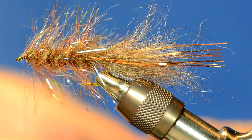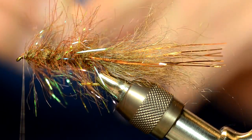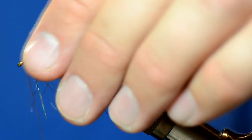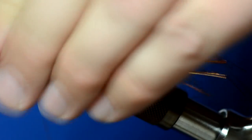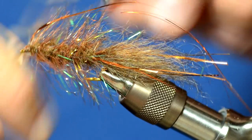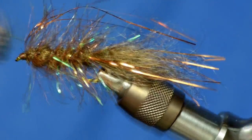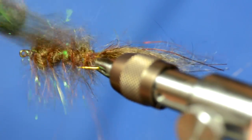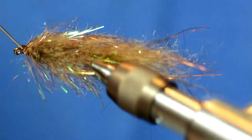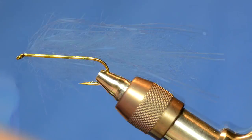Now I'm going to take three or four more strands of flashabou and tie those in at the head of the fly, then pull them back over the whole body. Next I'll take some velcro and really brush this out. Whenever I'm doing a big fly that takes a lot of effort like this, I always make sure I tag the heads with a little bit of head cement — or a lot in this case. On to the next section.